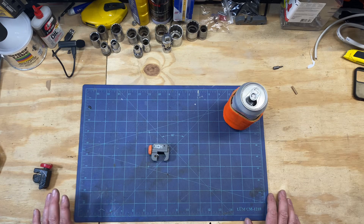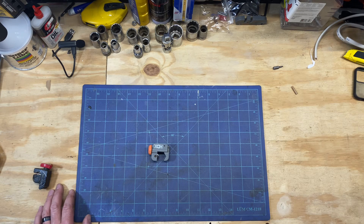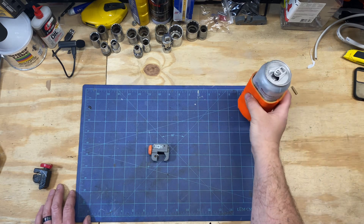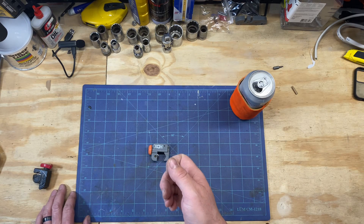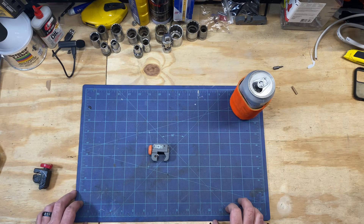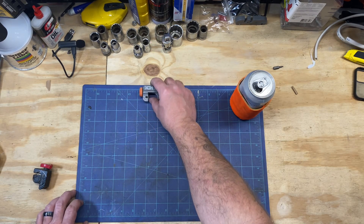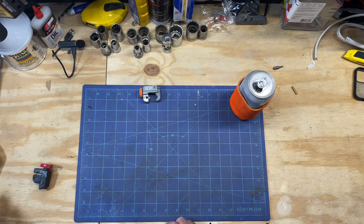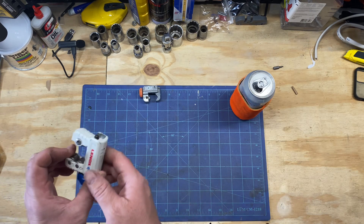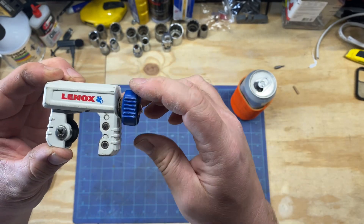Going into maintenance, apartment maintenance, the thing I realized was I did a lot of plumbing, and the best investment I ever made was the Milwaukee M12 half-inch copper cutter. That thing made my life very easy. But before the M12, there was the HDX, and then there's this Lenox.